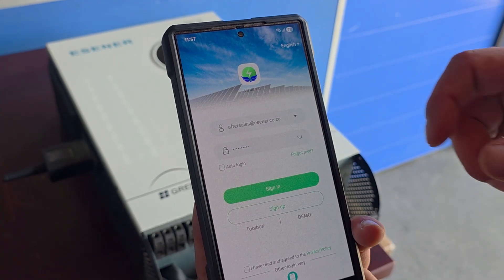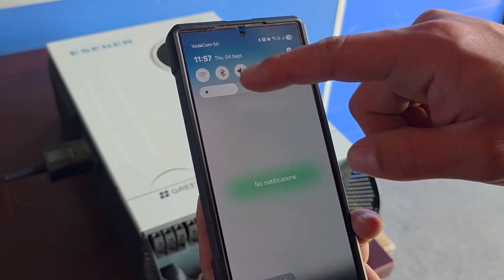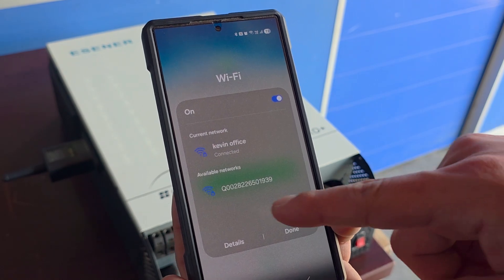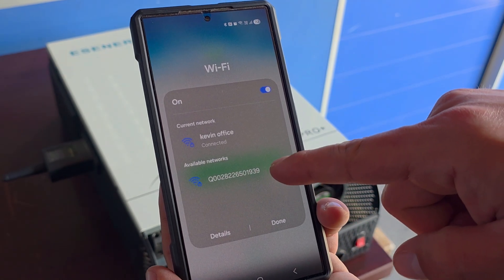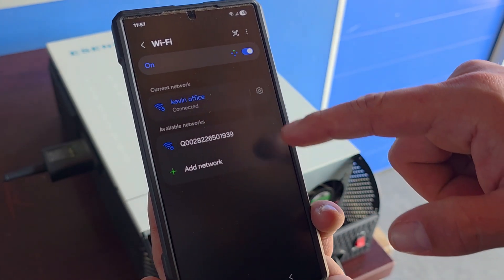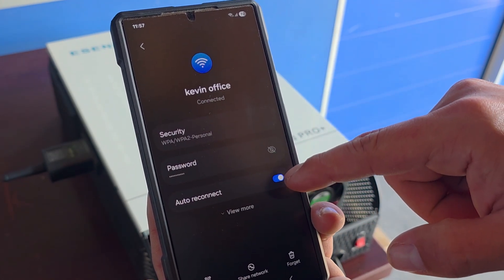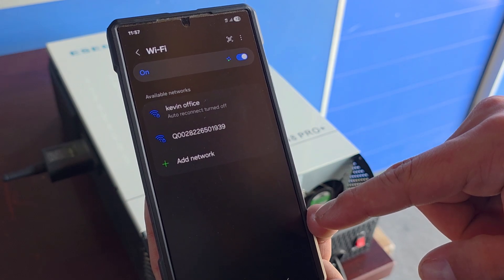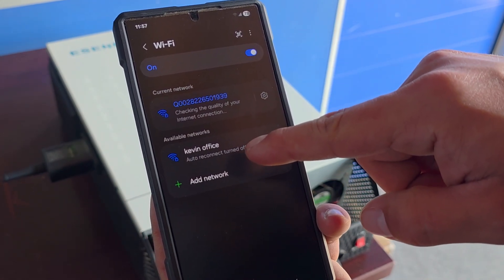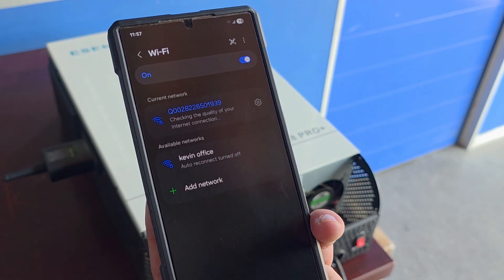Step one: we need to connect to the Wi-Fi logger's network. We'll go into our Wi-Fi settings. This code here will match the one on the data logger itself. Very importantly, we need to make sure that the Wi-Fi network we are currently connected to has auto-connect turned off. When auto-connect is turned off, we'll connect to the dongle.